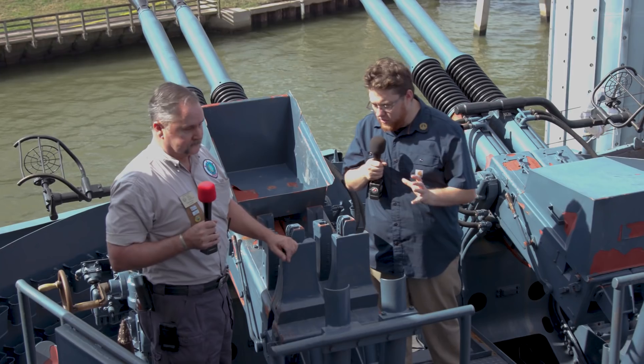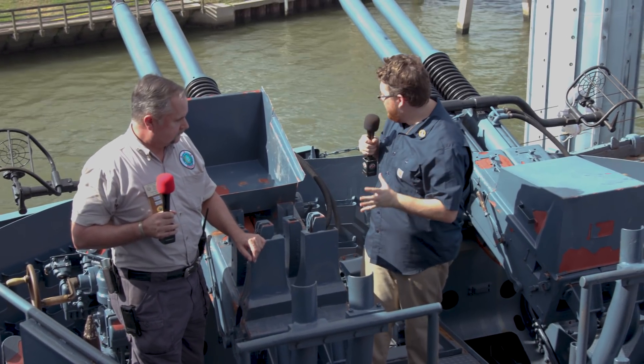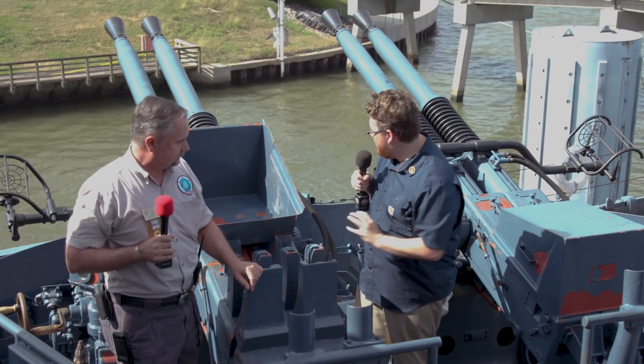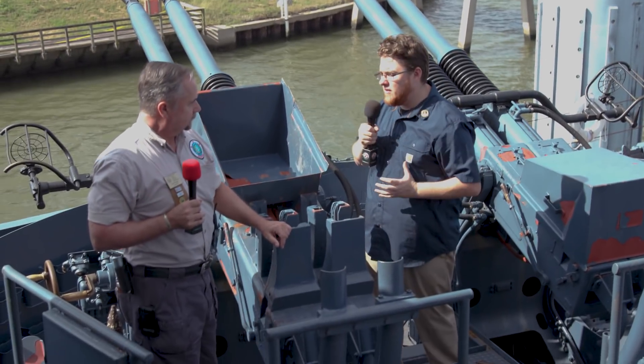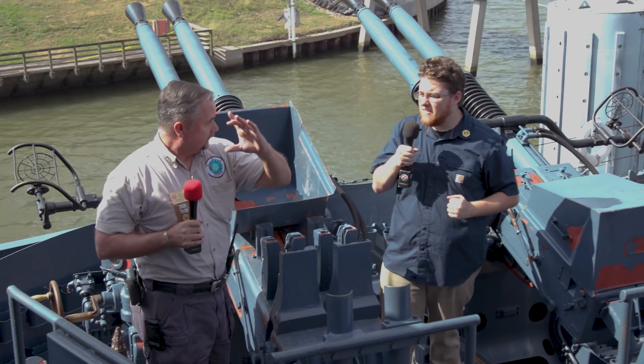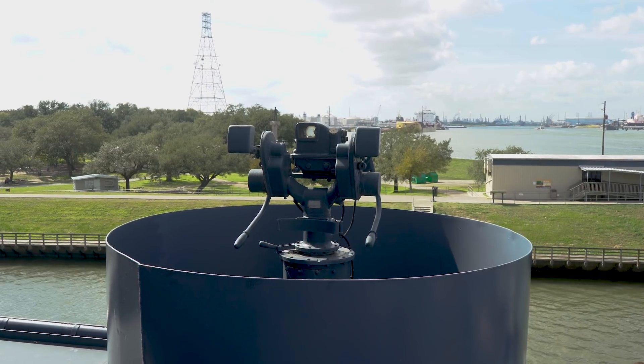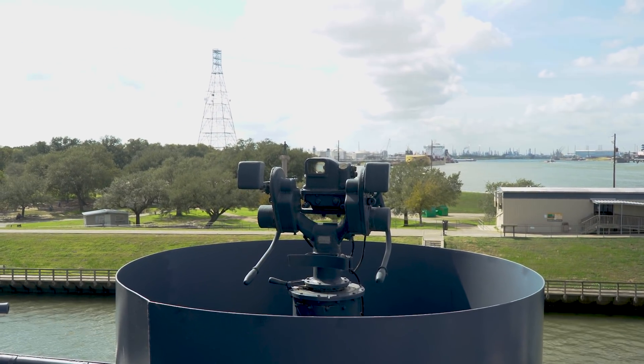When you're up in that tub as the gun director, how are you sure you're aiming where you want to be aiming? Because you're not anywhere near these guns. There's actually a scope — like a double glass window on that gun with a sight — and you use that sight to aim at the plane you're firing at.